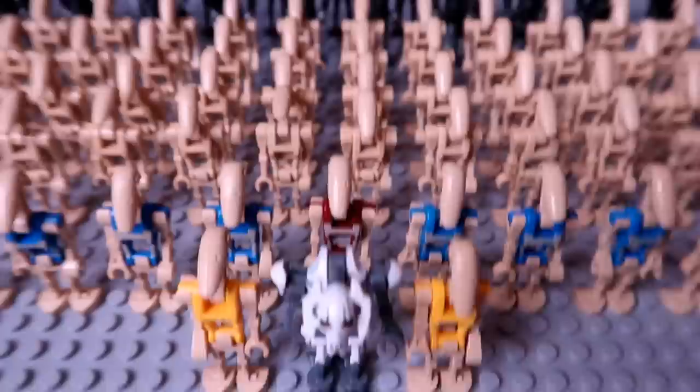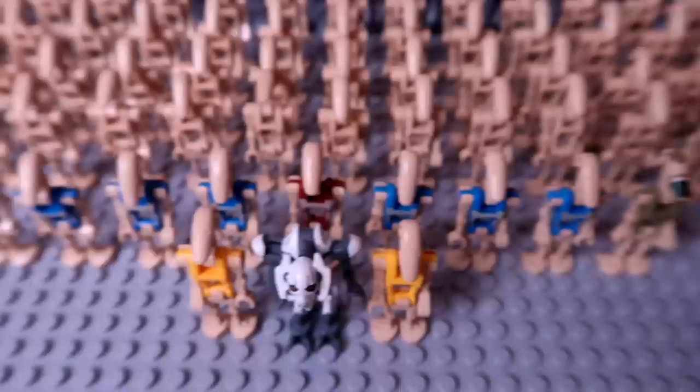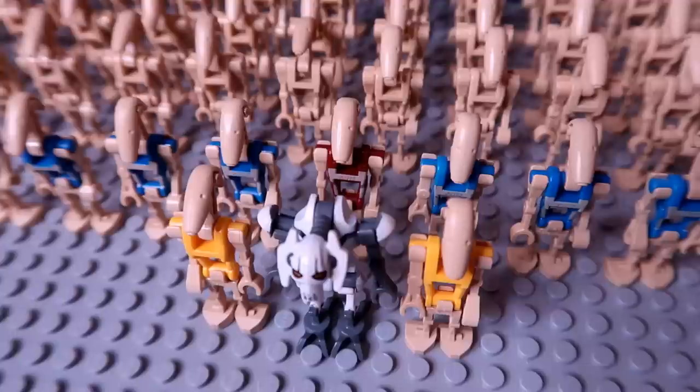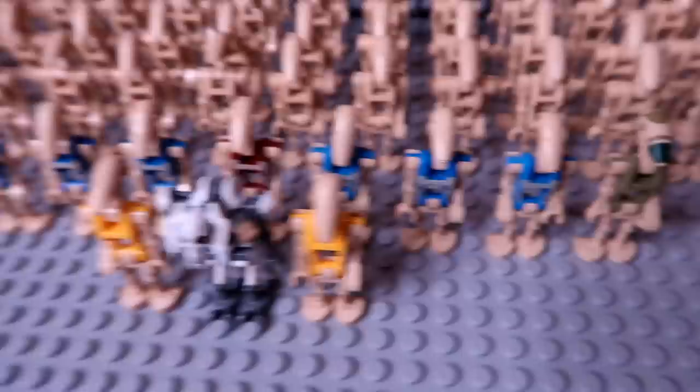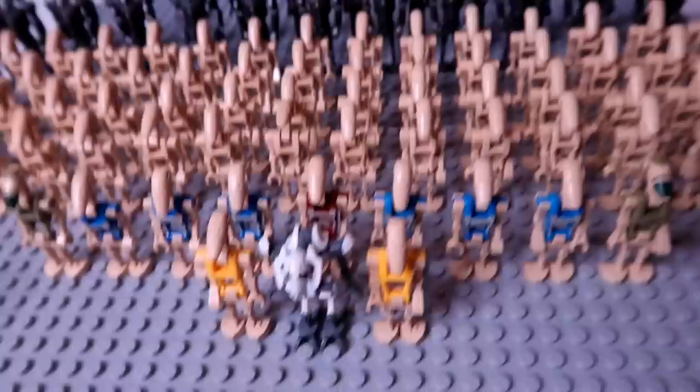Behind them, we only had one red security droid, which is kind of disappointing. I think we're definitely going to need to buy more red security droids because I really like those — I think they look kind of sick, to be honest. I don't know if they're more expensive than the blue ones, but I imagine they are if we only had one of them. We have six of those blue ones, though — those are easier for us to come by.